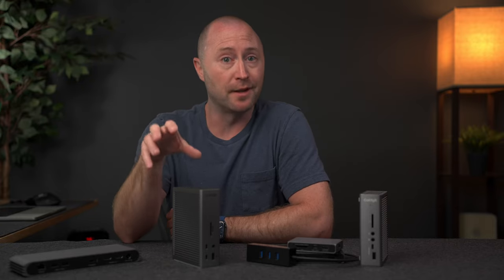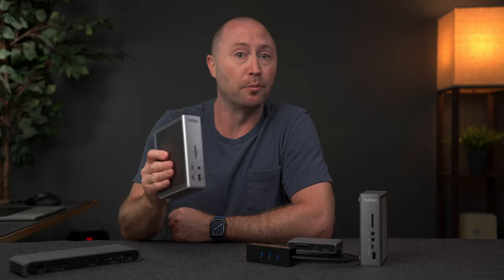On my channel, I have been covering Thunderbolt docks and hubs for quite a while and I use and recommend them. I know a lot of you have questions about using docks with a Mac, so in this video I want to answer some of the common questions I get about using Thunderbolt docks with Macs, which may help you decide if you should get one. As a bonus, I will give you my recommendation for the absolute best Thunderbolt dock.